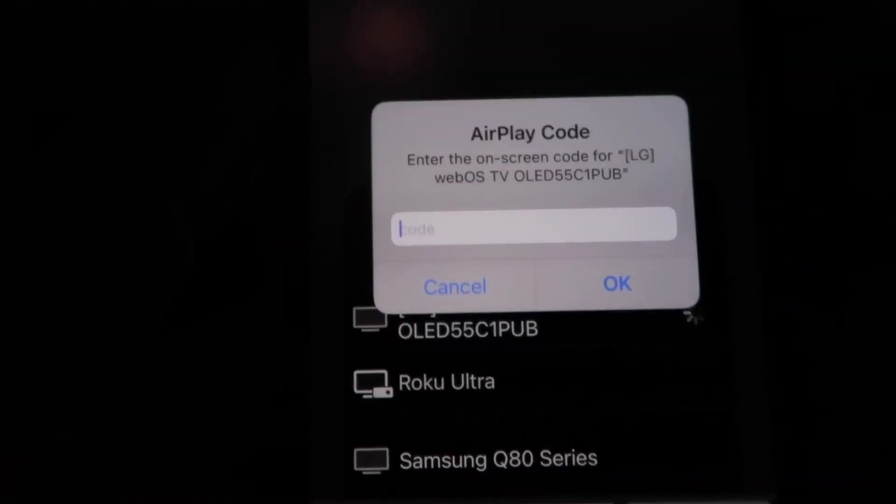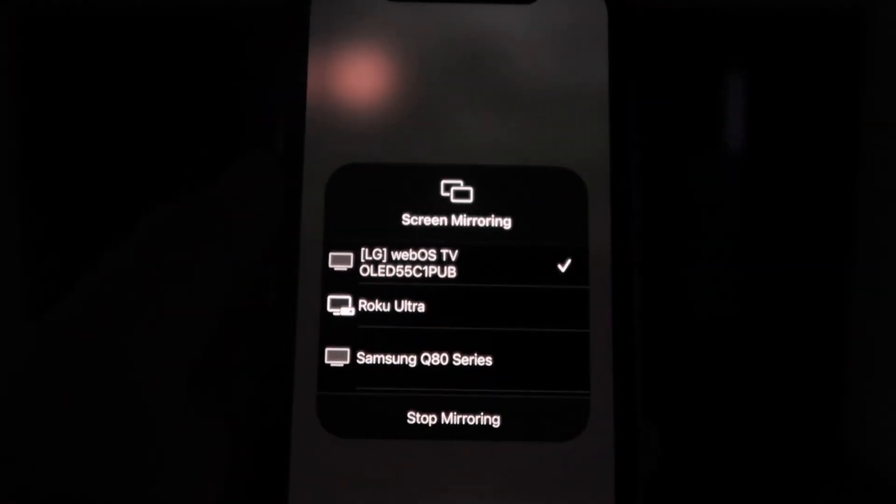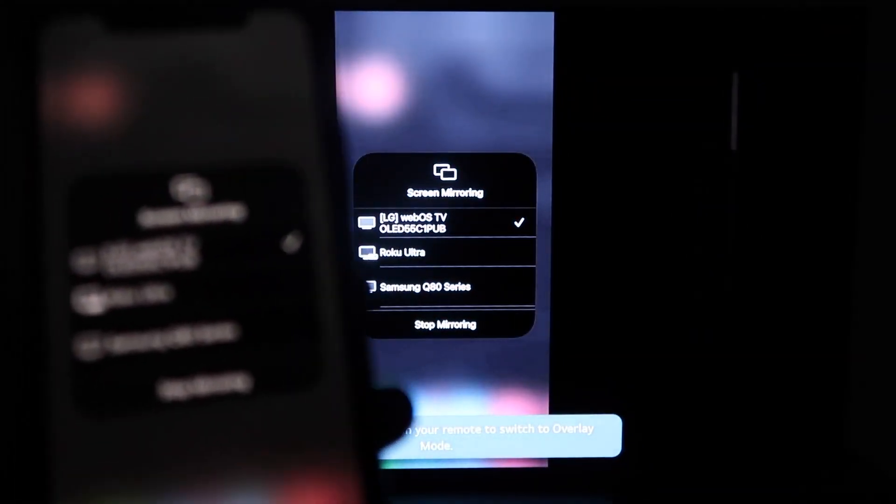A passcode will come up — just type in the passcode that's shown on your TV into your iPhone, then click OK. You'll see this wheel start to spin, and then voilà — your iPhone is mirroring on your TV.